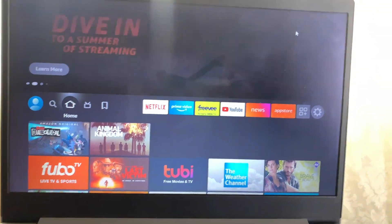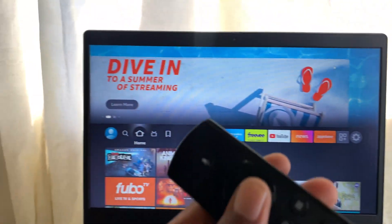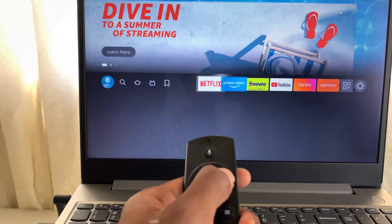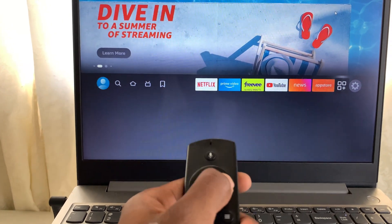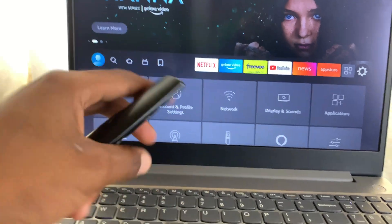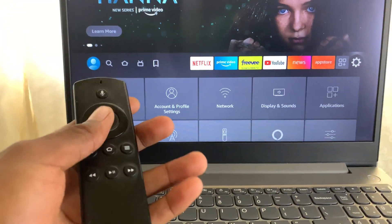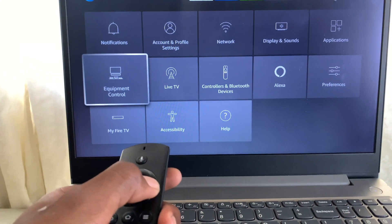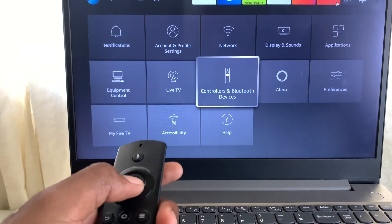Use your Amazon Fire Stick remote and go to Settings. If you're using it on your TV it's the same procedure — I'm using my computer right now to show you the process. What you need to do is go to Controllers and Bluetooth Device.